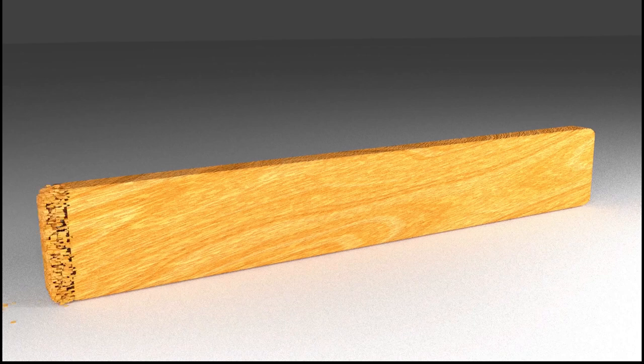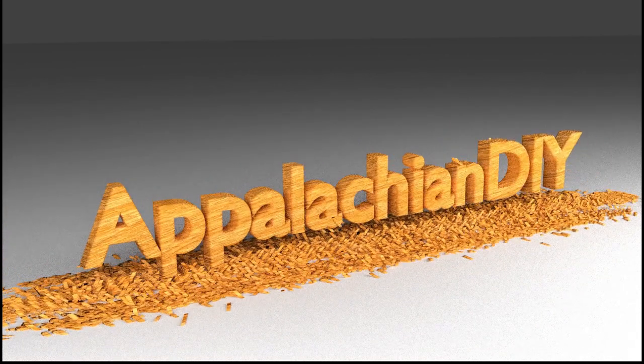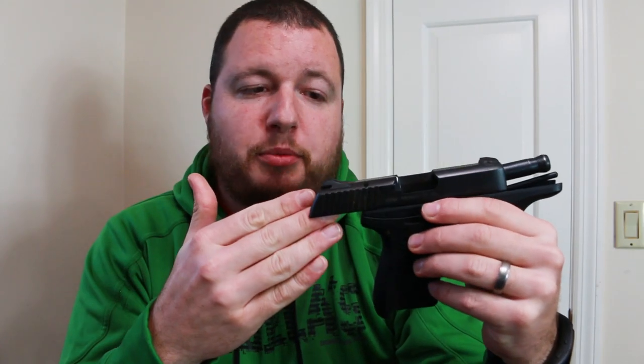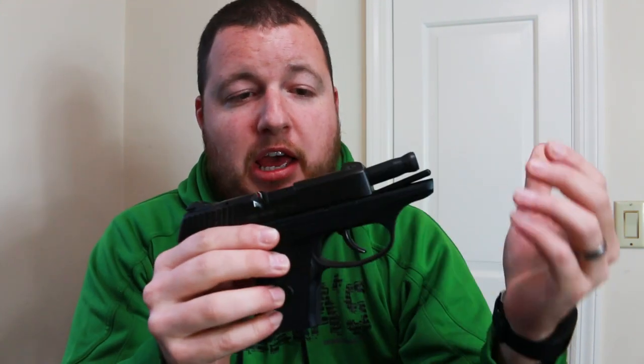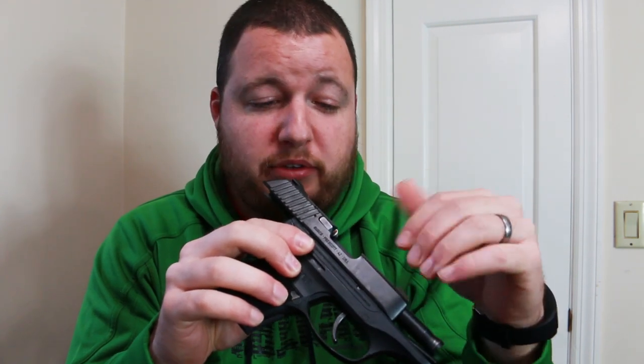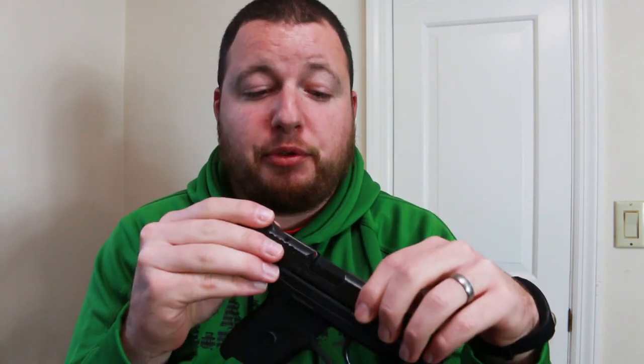Hey guys, Sean Lentz here from Appalachian DIY and today we're going to be running a handgun through an ultrasonic cleaner to see how well it cleans it up. The handgun we're going to be using is a Ruger LC9. This is my everyday carry. I've been carrying this thing for about a year now without having cleaned it once, and just last weekend I ran 50 rounds through it and it is filthy.